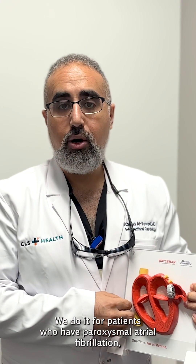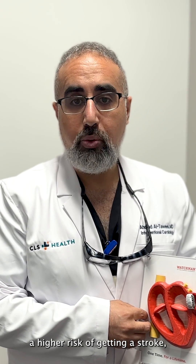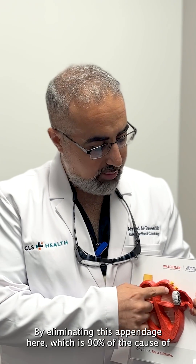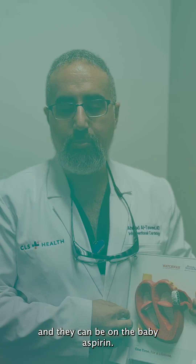We do it for patients who have paroxysmal atrial fibrillation and a higher risk of getting a stroke, and they cannot tolerate being on blood thinners long term. By eliminating this appendage here, which is 90% of the causes of strokes in such patients, we can take the patient safely off the strong blood thinners. They can be on a baby aspirin.